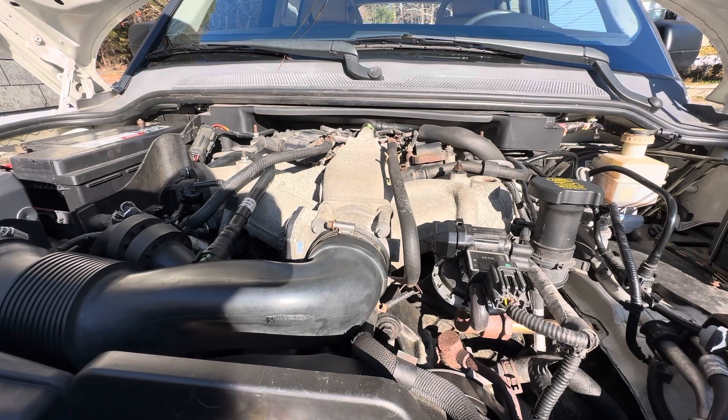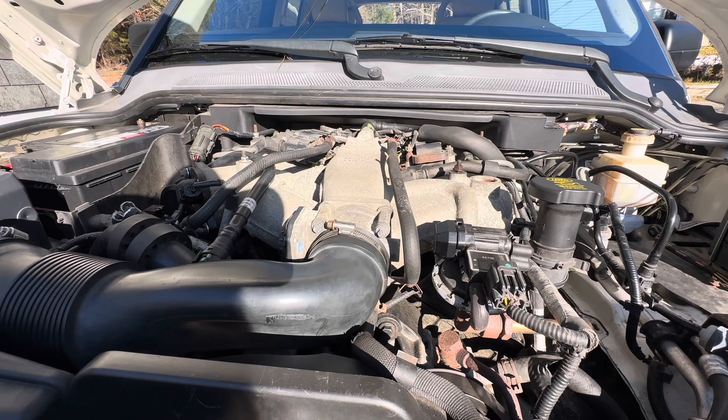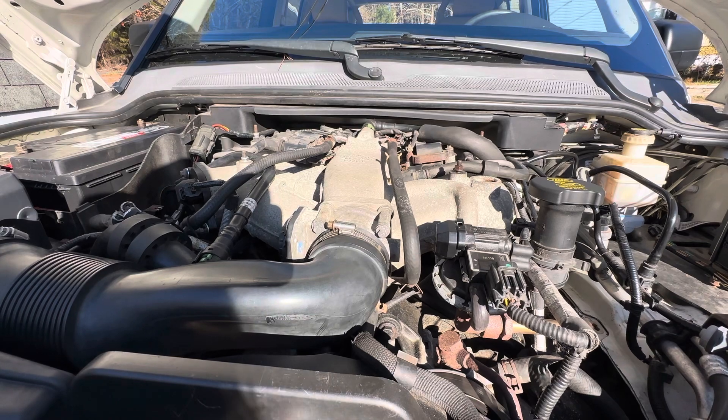Hey, Southside here, working on our beautiful, beloved LR3 Land Rover. It's an '05, this one brought to you by the 4.0 Liter V6. We're just going to let this run, just running it, let it warm up after a massive rainstorm.